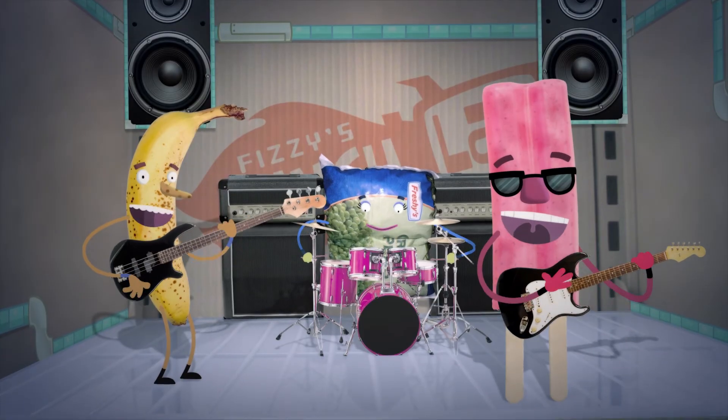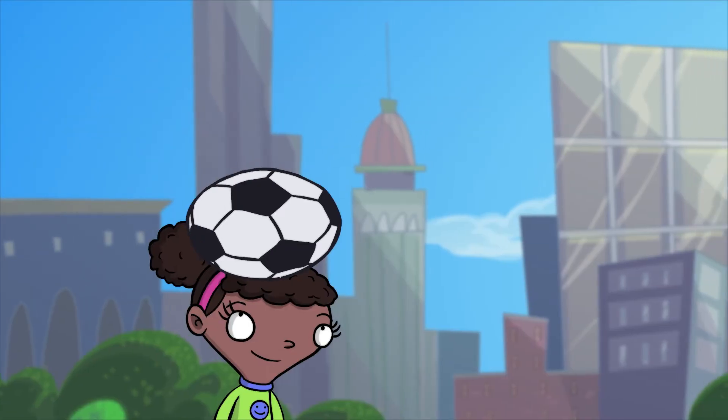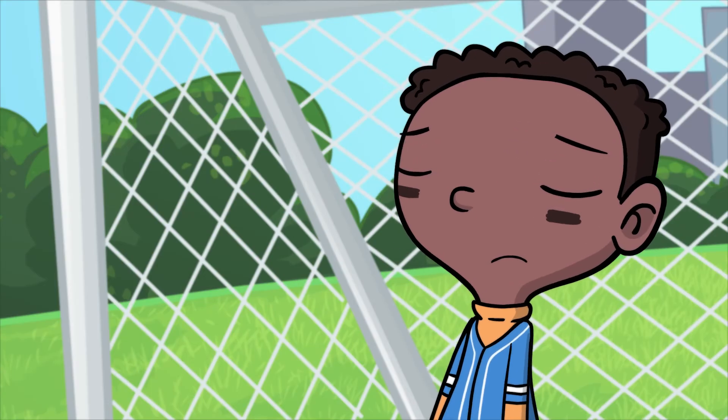Kids everywhere, wherever you're playing, all gotta join Hydration Nation. If you're running, playing hard, frolicking in the sun, and do not stay hydrated, you will not have very much fun.